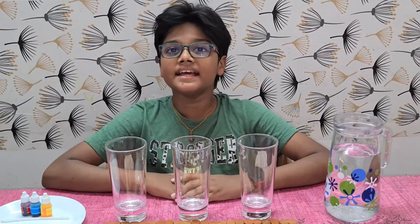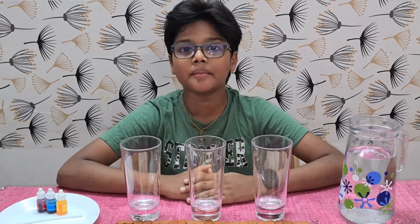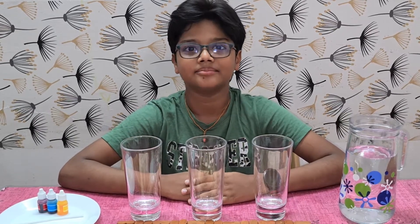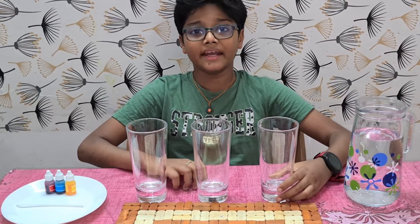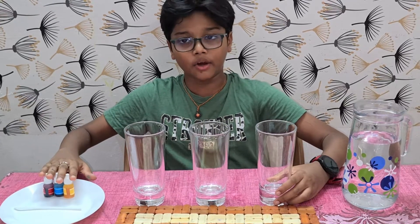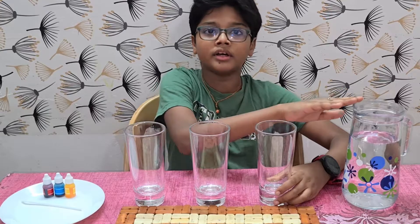Here we are going to make easy science experiments. In my first experiment, we are going to use primary colors to make secondary colors. To make this experiment, we need primary colors: red, blue, yellow, a stick, three glasses and water.